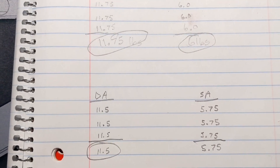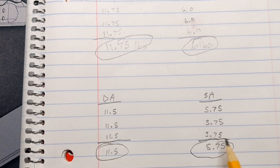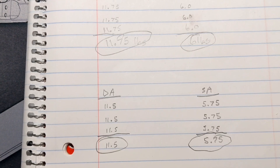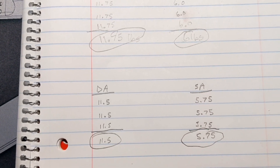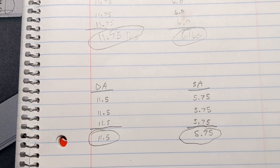So this is about a quarter of a pound better. We were at 11 and three-quarters, now we're at 11 and a half, and we were at six and now we're at five and three-quarters. This is an improvement. It's been a while since I've done it before the polishing, so it's kind of hard to tell the difference by feel.